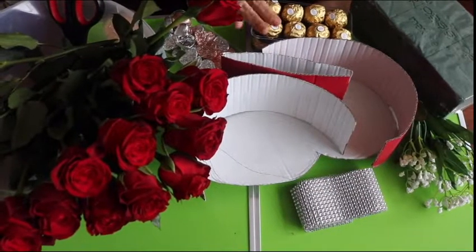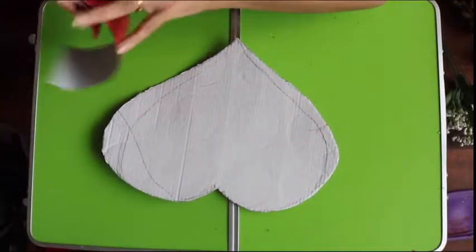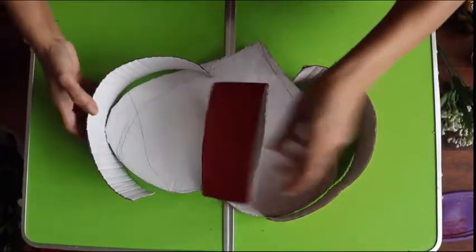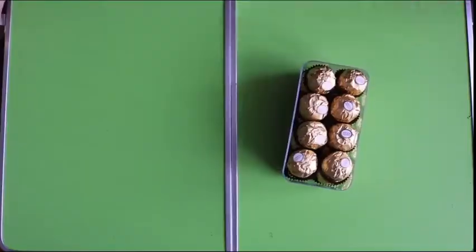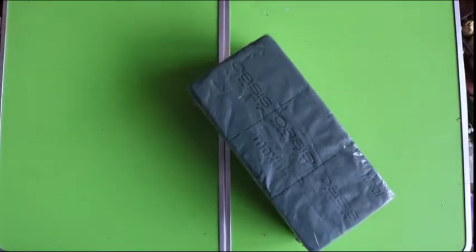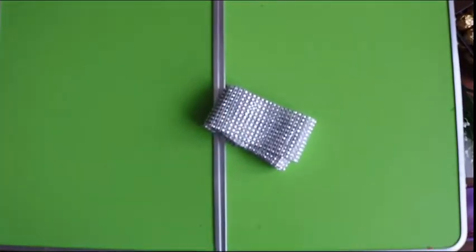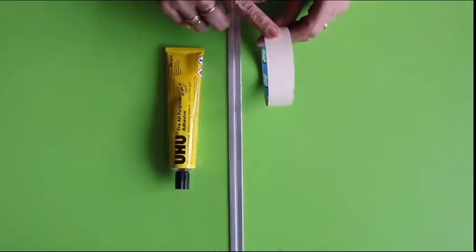For the special Valentine bouquet we are using cardboard that I have cut in a heart shape, and have cut the bottle in the heart shape. We also need fresh red roses and baby's breath, Ferrero Rocher, heart shape milk chocolate, toothpicks, sponge, diamond laces and candles to decorate, masking tape and glue.